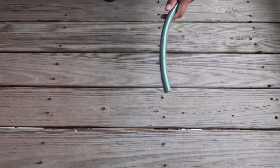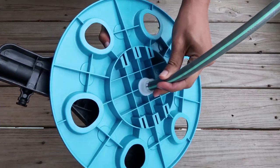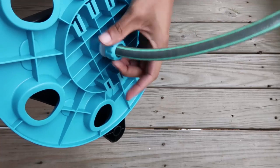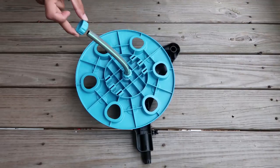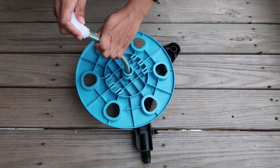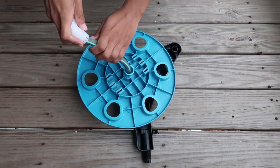Now we're going to take this hose and stick it inside of that other clear piece. Push it in real tight, make sure it's in there good and tight, and then screw it in. We have another screw piece and another clear piece — you're going to put that on the end of the hose as tight as you can and screw it in.